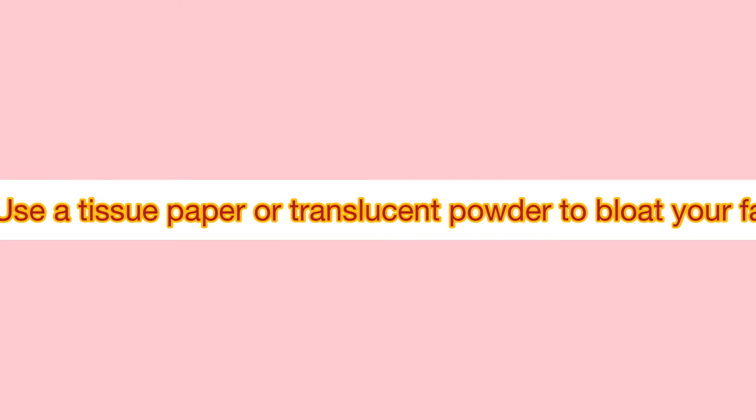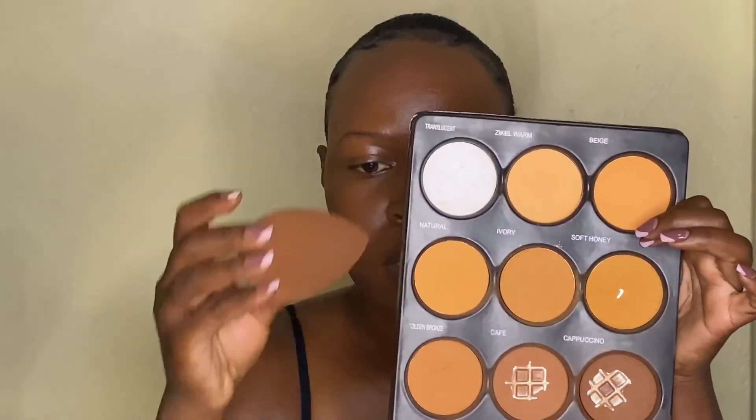The last tip is to use a tissue paper or translucent powder to blot your face. It's good to blot your face using a tissue paper or blotting paper to get rid of excess makeup that might be unwanted or unnecessary. Now, if you find yourself sweating through the day, use a translucent powder to touch up the makeup, but avoid adding more powder on top because this will increase the chances of foundation caking on you.